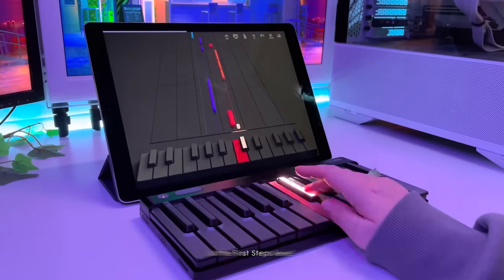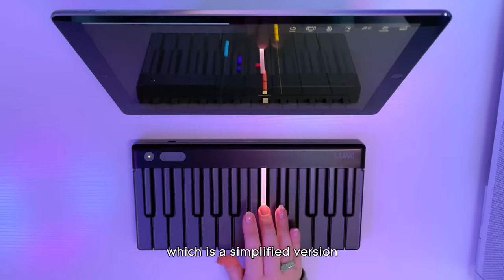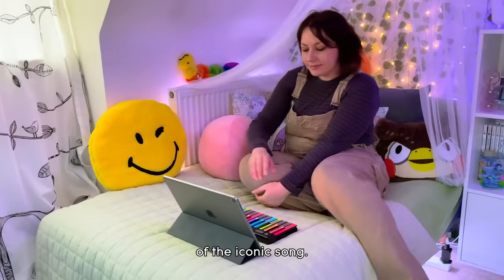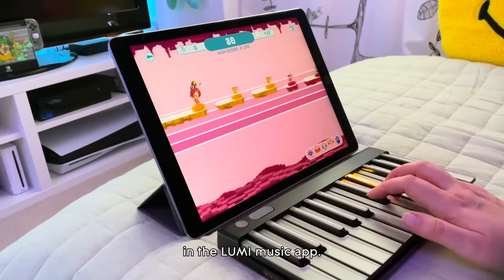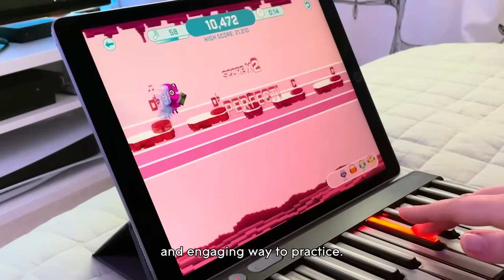I started learning the song at the First Steps level, which is a simplified version of the iconic song. The song is also available on Springboard, one of the games in the Lumi Music app — it's a fun and engaging way to practice.